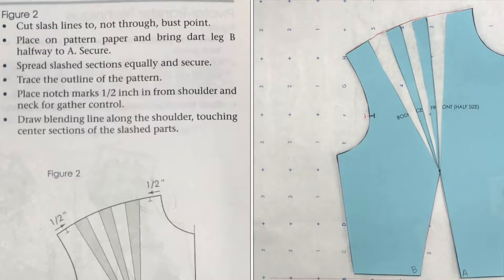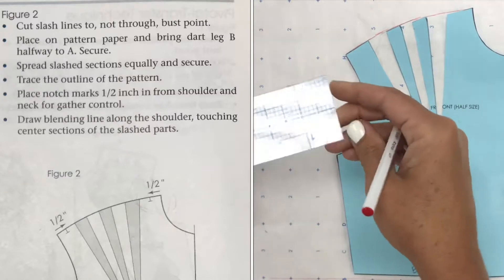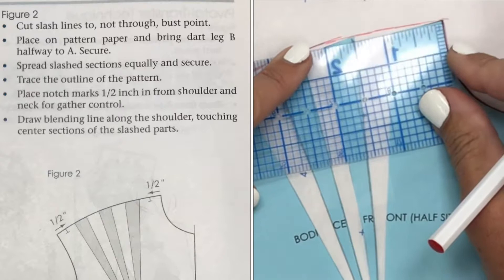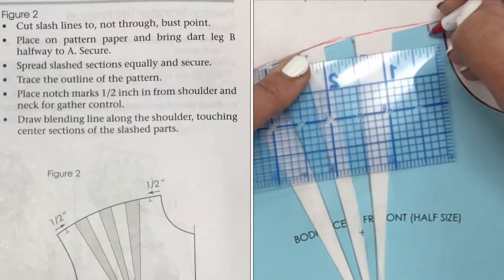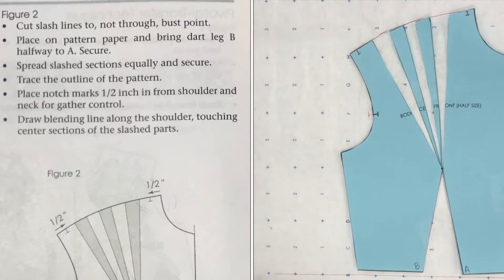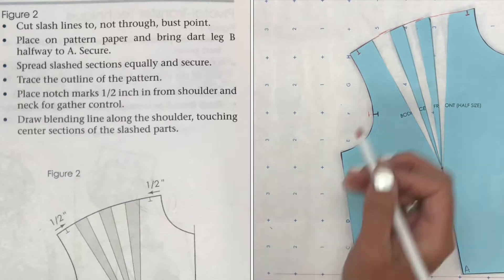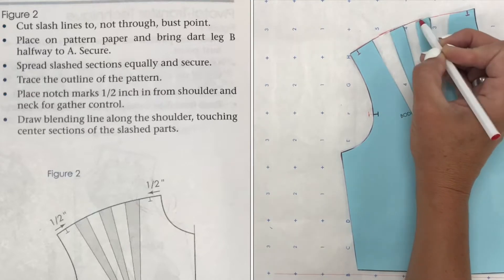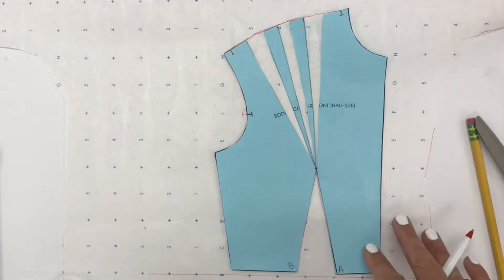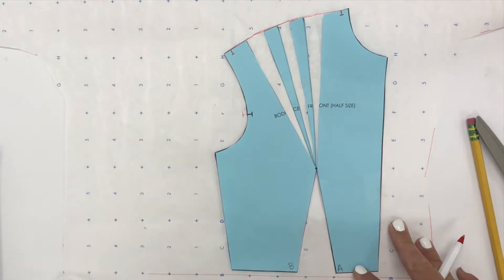We're going to place some notch marks half an inch from the shoulder and neck for gather control. We are on half scale, so half of one inch is one fourth. Here's one notch and our other notch. Then draw a blending line along the shoulder, touching the center sections of our slash lines. You can use one of your curve ruler tools if you'd like. So we're basically ready to add our seam allowance and cut out this piece.